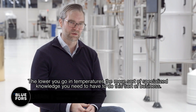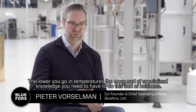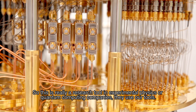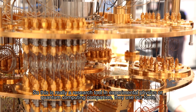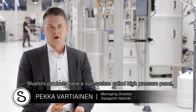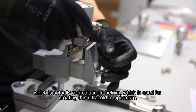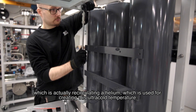The lower you go in temperature, the more specialized knowledge you need to do this sort of business. This is really a research tool — experimental physics labs and quantum computing companies use our tools. Bluefors products have a subsystem called the high pressure panel, which is responsible for recirculating the helium used to create these ultra-cold temperatures.